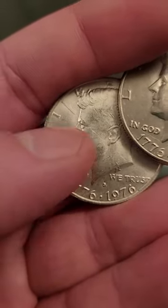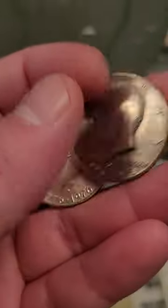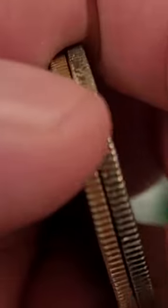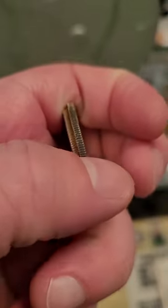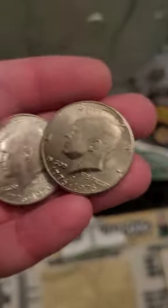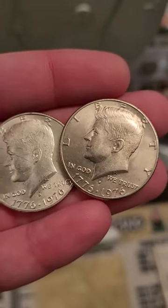But just for this specific year, they only made 40% silver half dollars with the S mint mark. You can also tell by looking at the edge — you see the copper inner layer on this clad coin versus the white layer on the 40% silver coin. So big difference in values: this clad one is really only worth 50 cents face value in this condition.